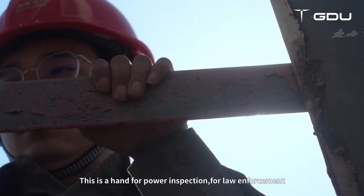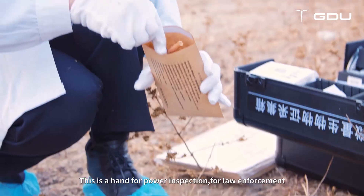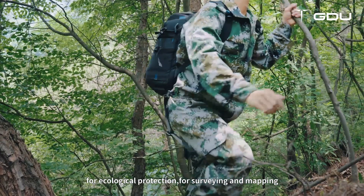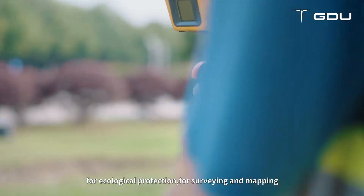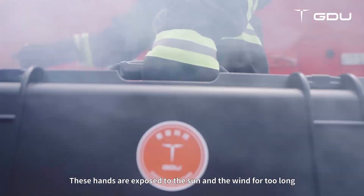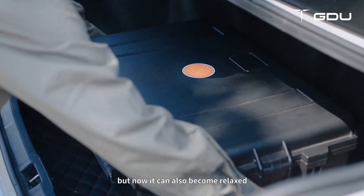This is a hand for power inspection, for law enforcement, for ecological protection, for surveying and mapping. These hands are exposed to the sun and the wind for too long, but now they can also become relaxed.